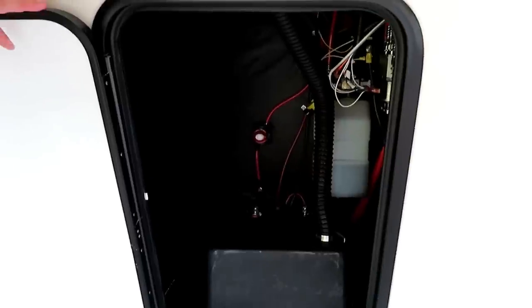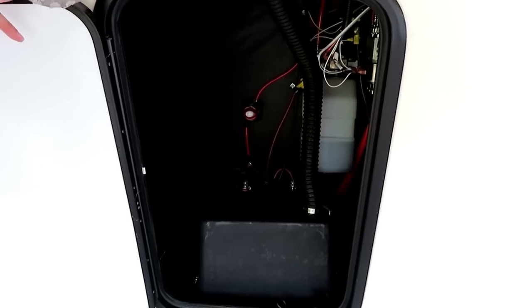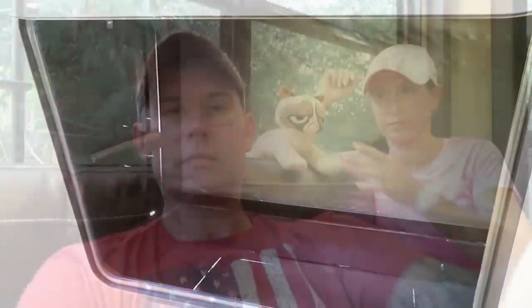Under here we have two batteries and access to all the hydraulic fluids. Down here you either have more storage for whatever you want, or you can put a generator. We ordered a Champion 3400 dual-fuel inverter generator, which can run off gas or propane.